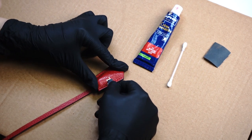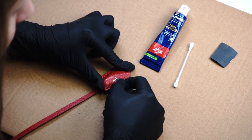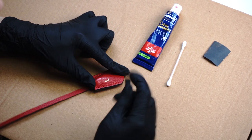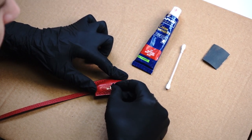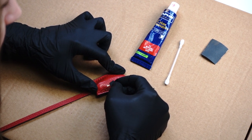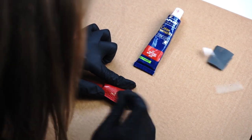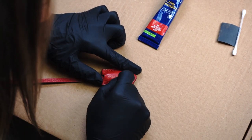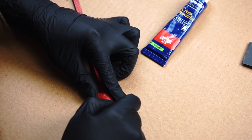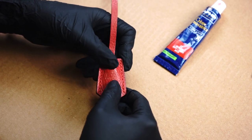We basically start to remove this gold color, little by little, not to damage the leather. Be very gentle. And now the L letter is almost invisible.